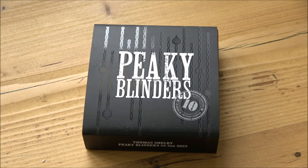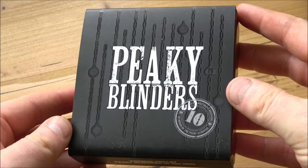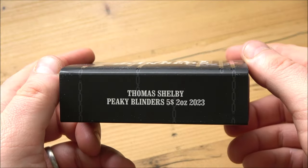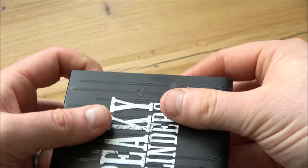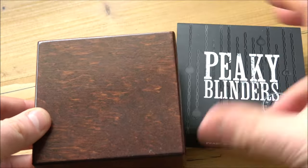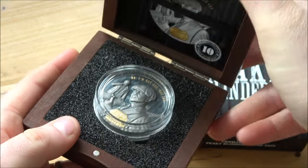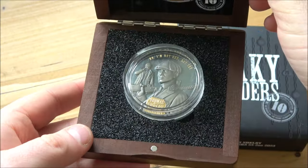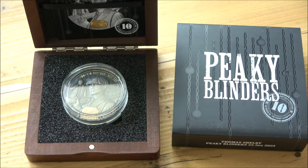Hello everybody, Backyard Bullion here and a very warm welcome to all joining me for a Peaky Blinder of a coin review. We are going to be reviewing the Peaky Blinders two-ounce silver coin from Pik Coins, who are today's video sponsor. I met them out in Berlin at the World Money Fair - fantastic people and an awesome organization producing some exceptionally cool products, one of which is this Thomas Shelby Peaky Blinders coin, which they have gifted me to showcase here on my channel.